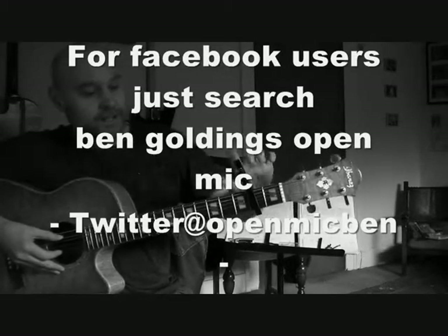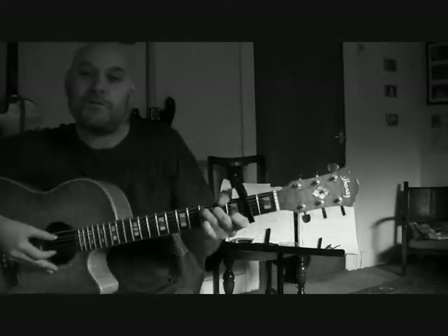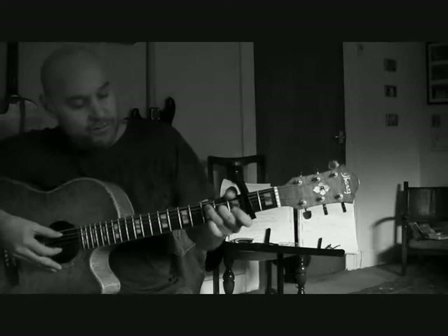First step: get a capo and put it on the second fret. This is because we're going to be playing it in exactly the same key as the Tracy Chapman version. Before we look at the chords, we'll have a look at the nice finger-picked bit that everyone knows from the beginning of the song.